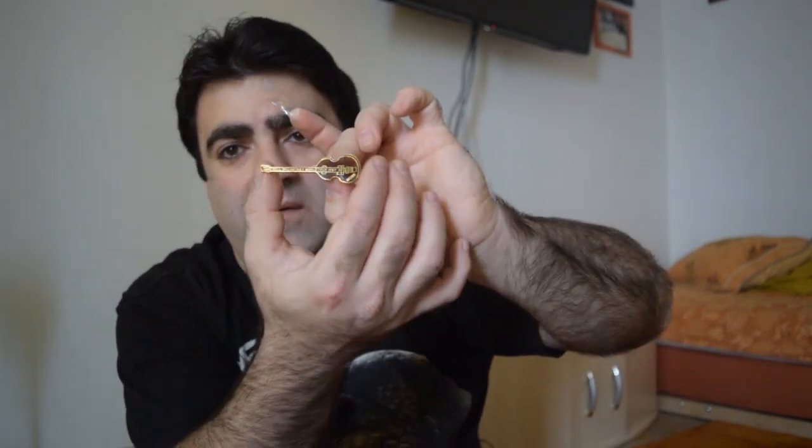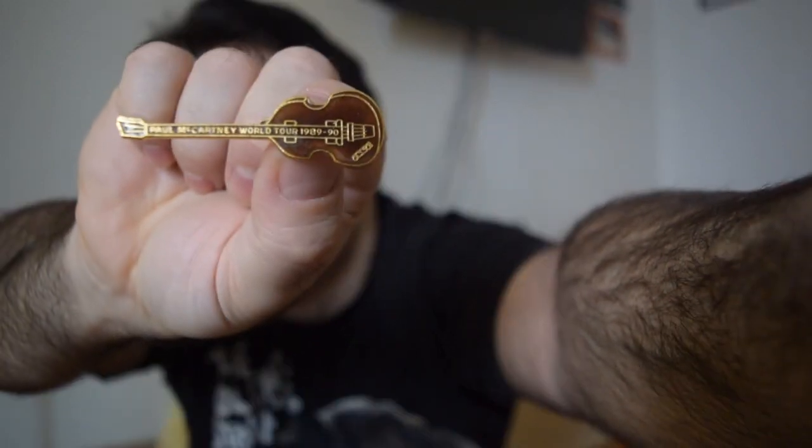It also has the same double disc that I already showed you, exactly the same. And the most interesting part of that box is the smallest and most gentle part. I have to take it off very carefully in order not to damage it. We have here a pin — a Paul McCartney bass, a Höfner bass-shaped little pin. And it says here Paul McCartney World Tour 89-90. I'm not sure if you can see it, but that's the pin that comes with the box.